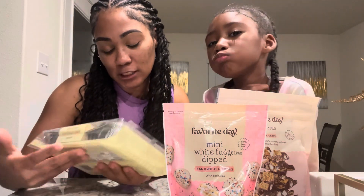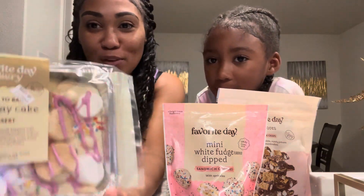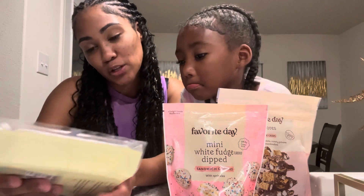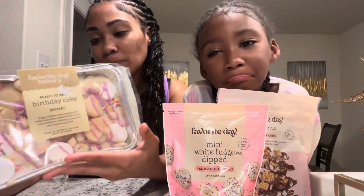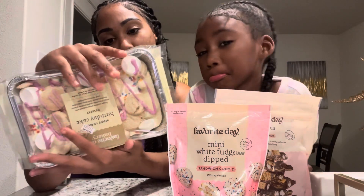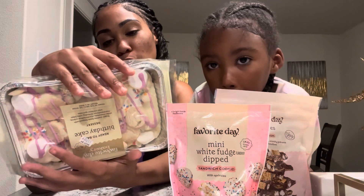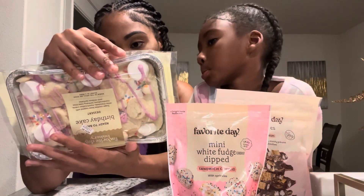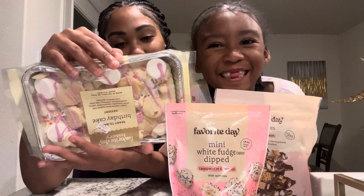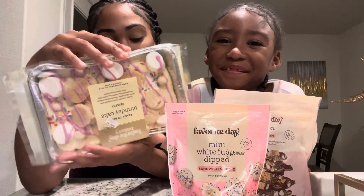I did read the instructions. On the front here it says to preheat the oven to 400 degrees, remove the wrap from the pan, and bake for six to eight minutes or until the marshmallows are toasted, and then it's done.